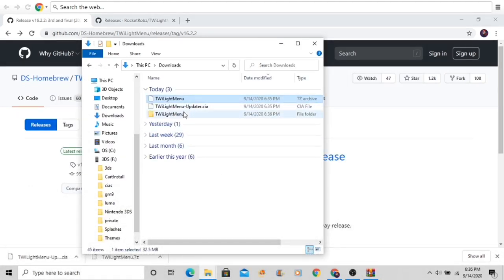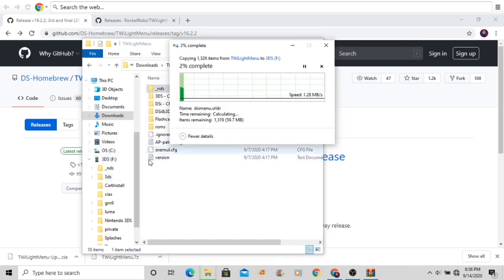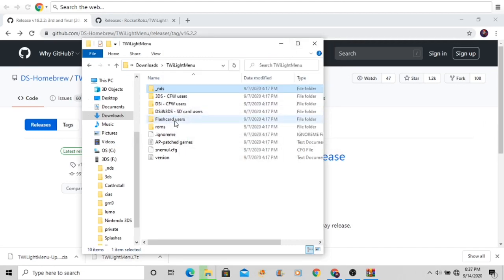Inside the TwilightMenu folder, take the _nds and roms folders and put them into the root of your 3DS's SD card. Don't put them into any subfolder — put them at the very beginning of the card. After that, take the roms folder and put it onto the 3DS root as well. Wait for the transfer to complete.